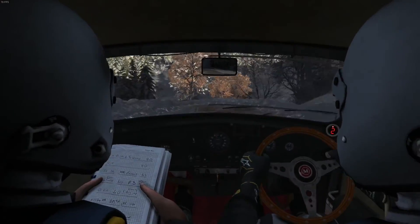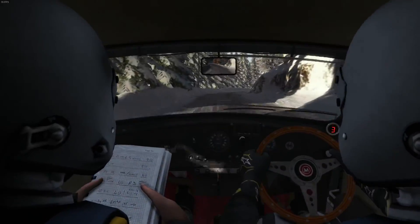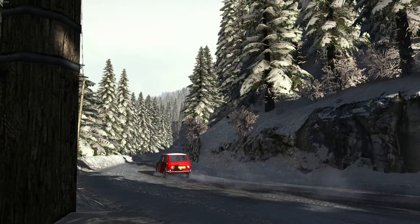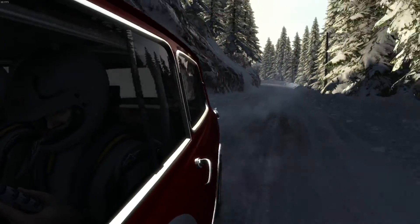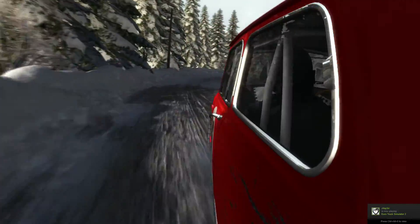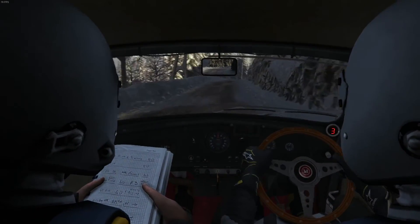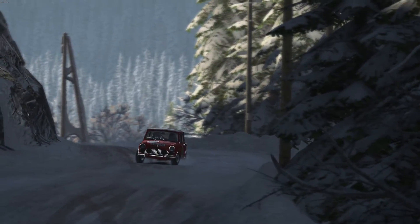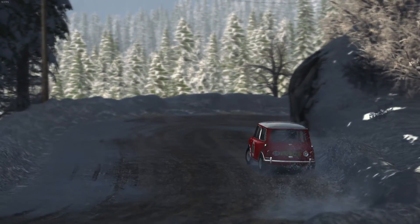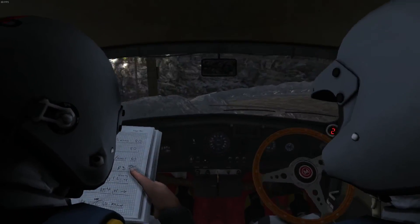Left 1, 60. Right 5 continues for 8. Into right 4 over crest, into left 1 tightens. Into open half in left, 6 feet.